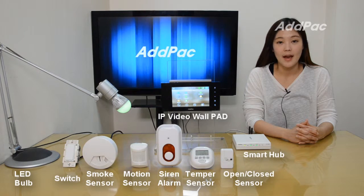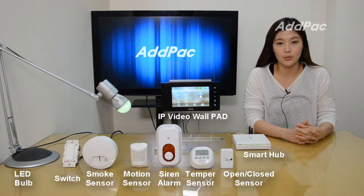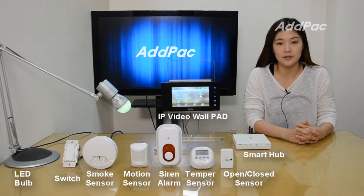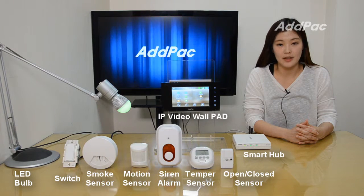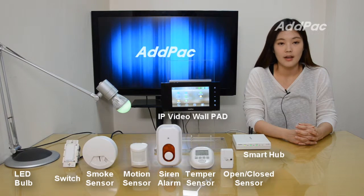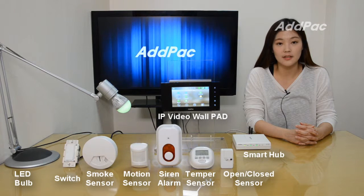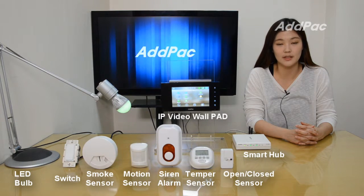Hi, I'm Sophie. I'm here to introduce you to the APSH50 ZigBee and Z-Wave Smart Hub and its interworking with the APVWP100 Smart IP Video WorkPad. APSH50 is an IP connectivity device for ZigBee and Z-Wave sensor devices. It uses a LAN interconnection feature, providing excellent scalability by interworking with various ZigBee and Z-Wave sensor devices.